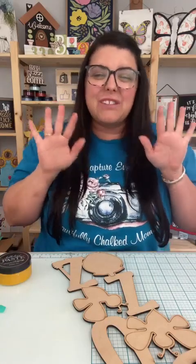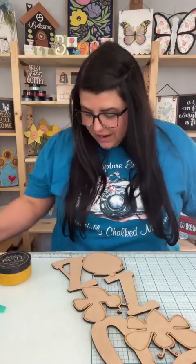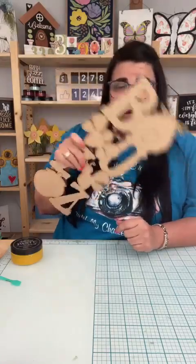Hey y'all, welcome on back. My name is Alex with The Creative Llama, and if you see that red live box right there, that means I'm live. But if you don't see it, that just means you're catching the replay. So put hashtag replay.